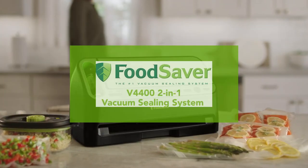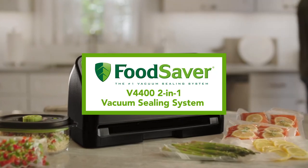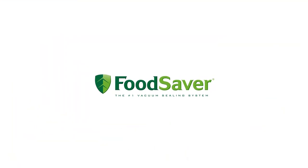Keep food fresh up to five times longer with the FoodSaver V4400 2-in-1 vacuum sealing system.